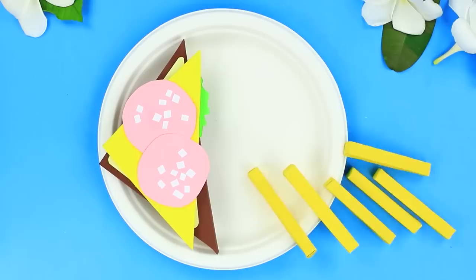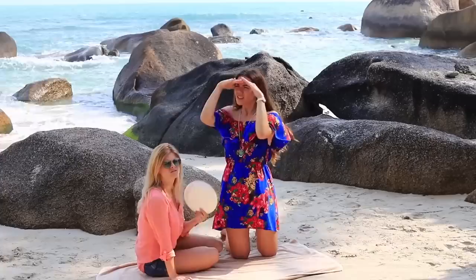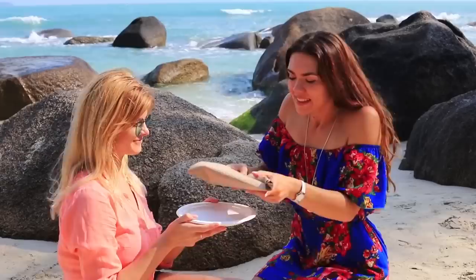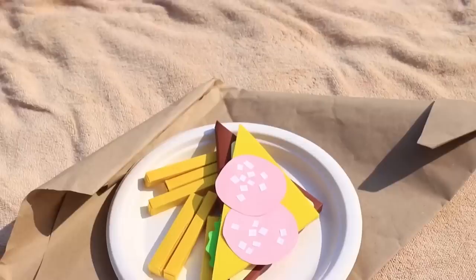We want to arrange a picnic, but our friend with food is nowhere to find. Finally she appears with a treasured food bag and rushes away immediately — she says she needs to go right now. We unwrap the bag full of hope. What's that? A paper sandwich and paper french fries. You won't get full on a lunch like this unless you are on a paper diet.